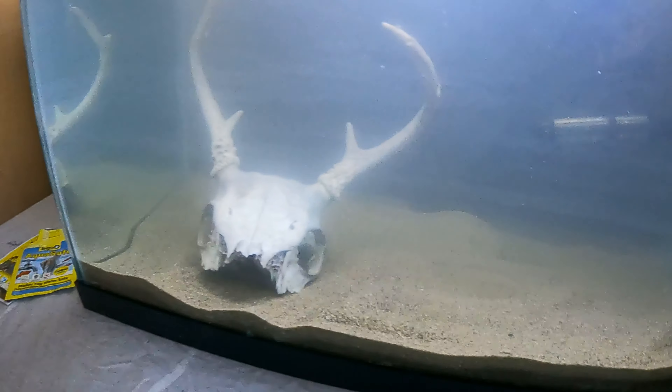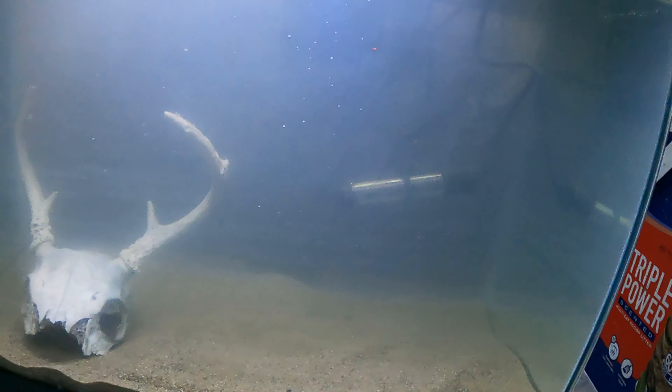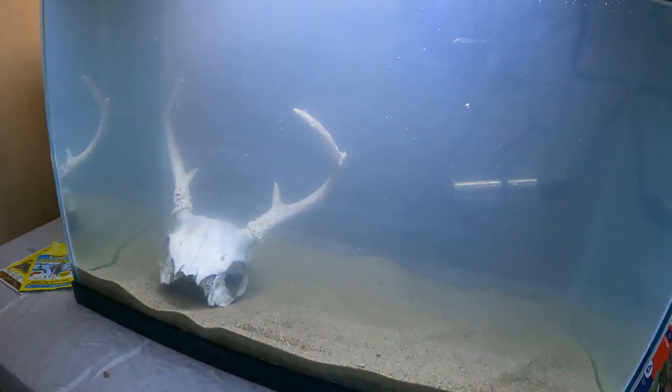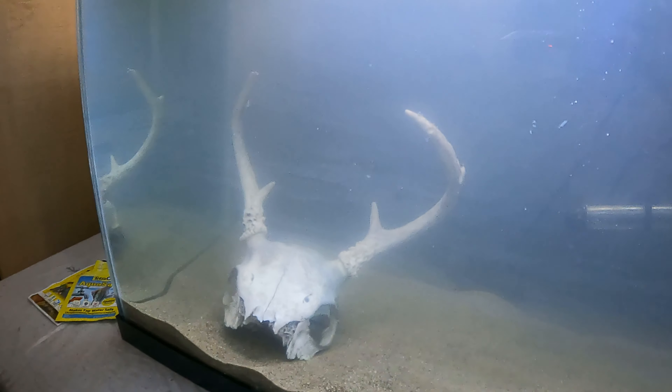Hey guys, so we let the tank sit overnight and it's cleared up for the most part. This morning I kind of smoothed the sand out which kicked it up a little more, but it's clear. I added the deer horns in there and I'm probably gonna put a piece of PVC pipe in there so it has like a little cave, and then get some grass or something eventually. The filter's been on forever on high - there are two different settings. I got the heater back there and that's on because the water's like freezing cold. I hope you guys enjoyed and we'll hopefully be getting a fish here soon - a little small bass. I don't want it to be too big. Catch you guys on the next one!